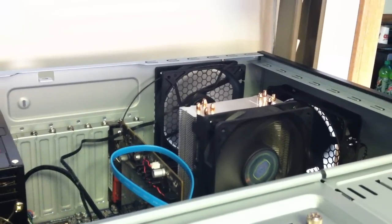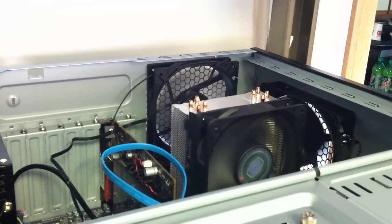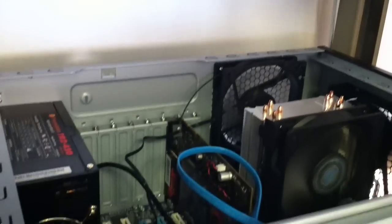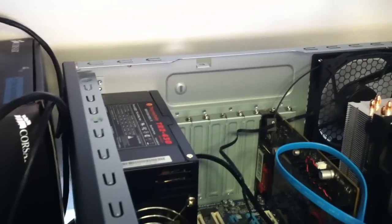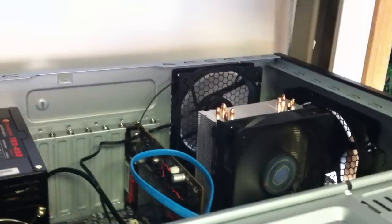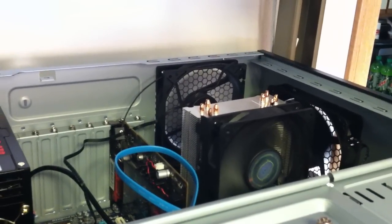This is an example of the fan noise in my computer with the Hyper 212 Plus CPU fan, a XFX 5670 GPU, and the Thermaltake TR2-430 power supply. Most of the noise that's audible is from the CPU fan running at 100% RPM. It's a nice low drone.